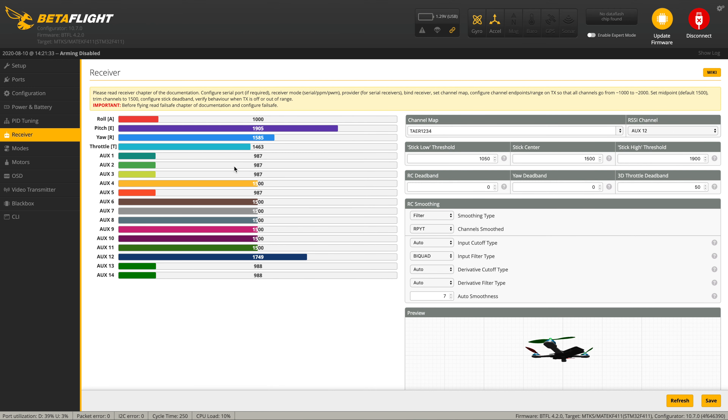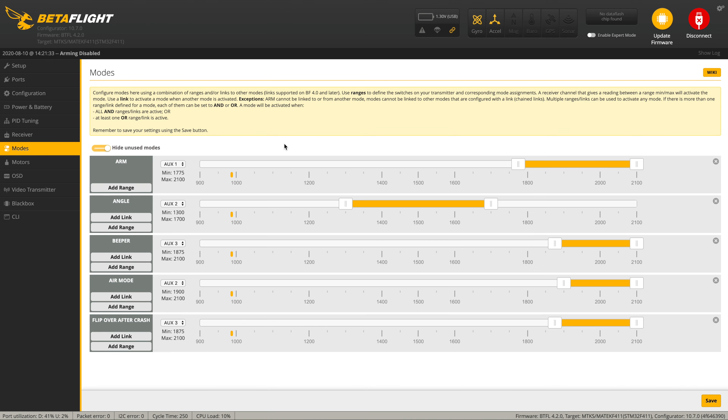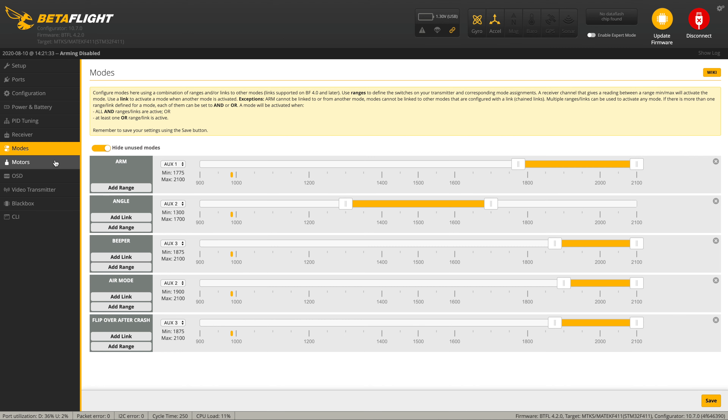Just making sure my sticks do something — yes they do, that's always good news. Modes: it comes with arm, angle, beeper, air mode, and flip over after crash set. I do think it has a physical beeper in there, which is quite good news. It kind of explained why when I plugged it in it made a bit more of a beepy noise than normal — that's probably why we haven't got D-shot beeper switched on, so we don't need that. Good news.